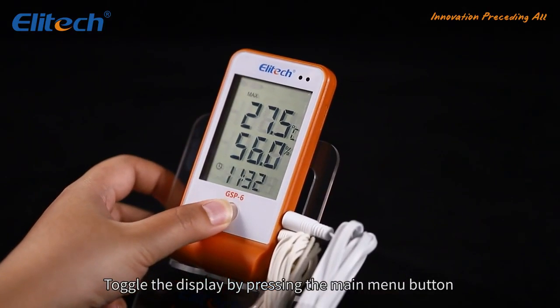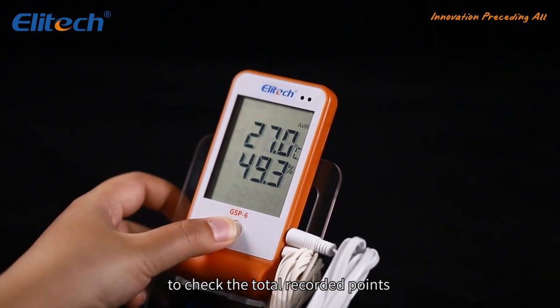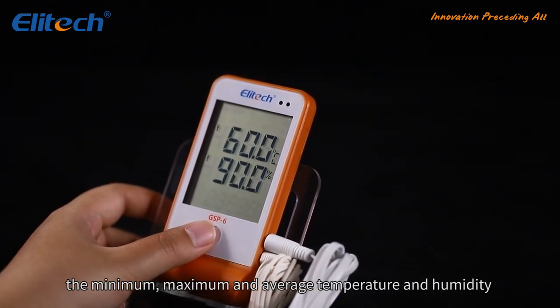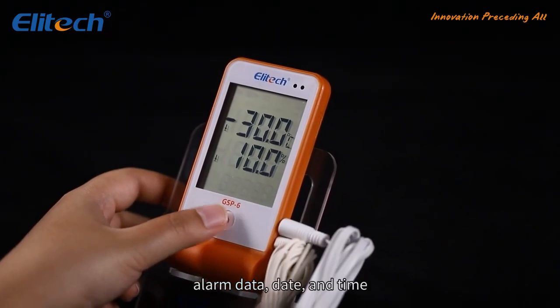Toggle the display by pressing the main menu button to check the total recorded points, the minimum, maximum, and average temperature and humidity, alarm data, and date and time.